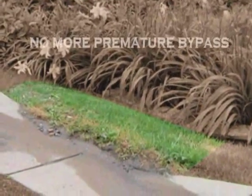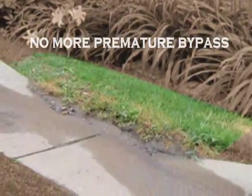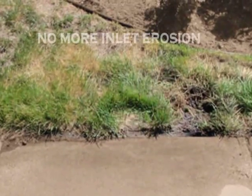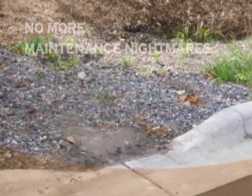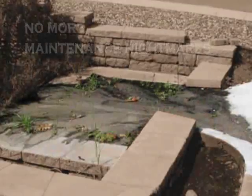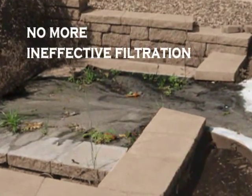Some common inlet problems include clogging and bypass associated with turf filter strips, which can also erode and become an eyesore. Rock filters are another common pre-treatment that often clog with sediment, and even alternative pre-treatment chambers can ineffectively process sediment and debris and require hours to clean.